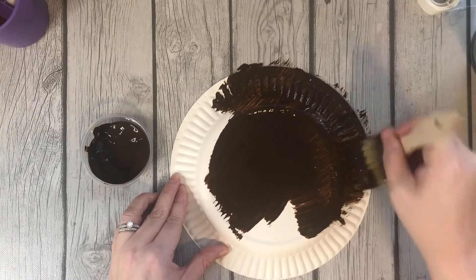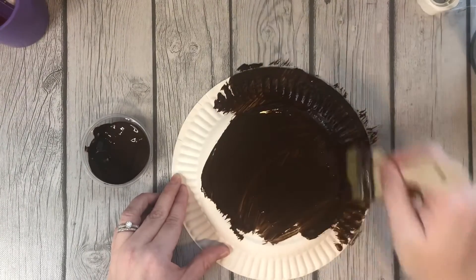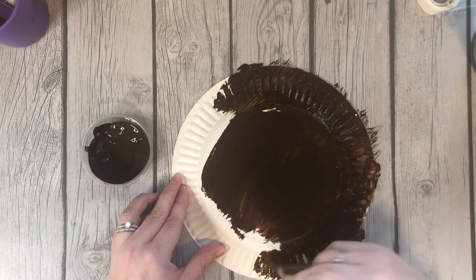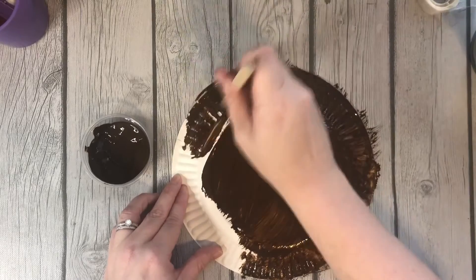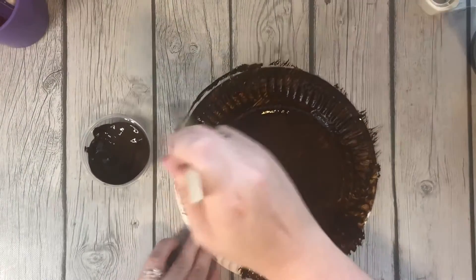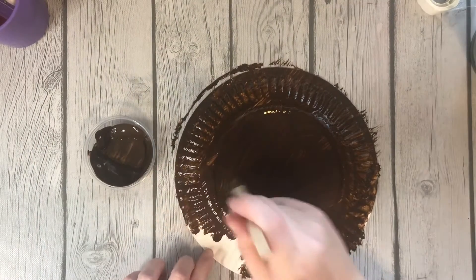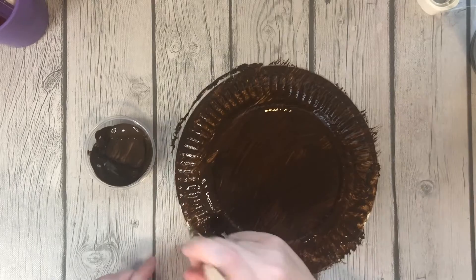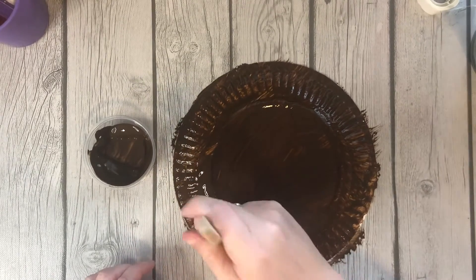Also in this month's packet I provided more tacky glue, glue dots, and a fresh paintbrush in case the other one after a few washes gets a little dingy or even rusty. So just wanted to make sure you have the supplies you need, hopefully for the rest of the year, but if not let us know and we can get those supplies to you.